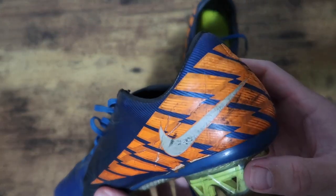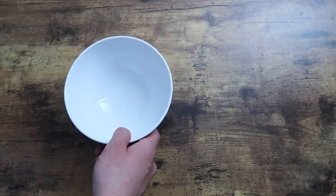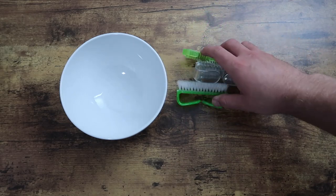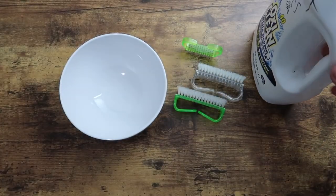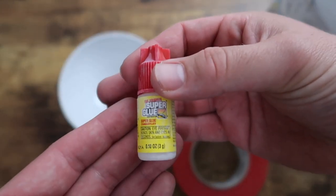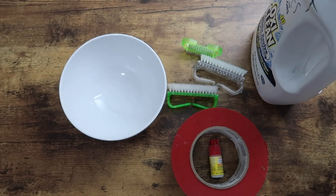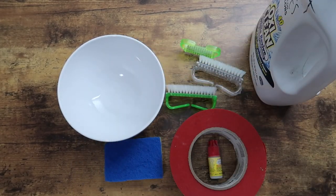Today I'll show you how to fix these problems with things you can find in your house. You'll need a bowl for water, a nail brush, laundry detergent, tape, super glue, an abrasive sponge, and a towel.